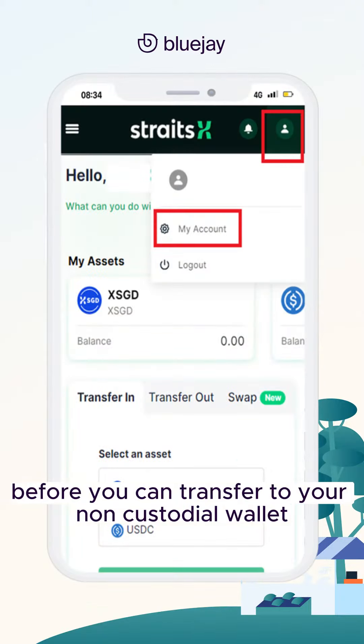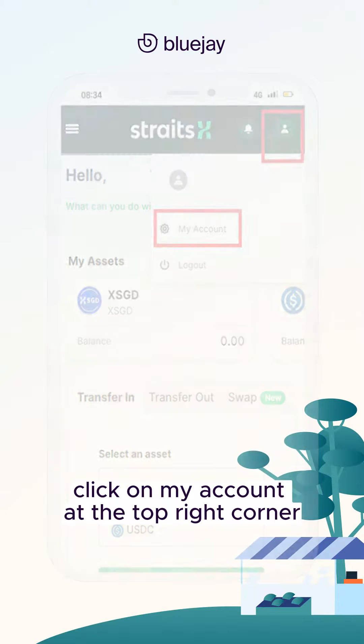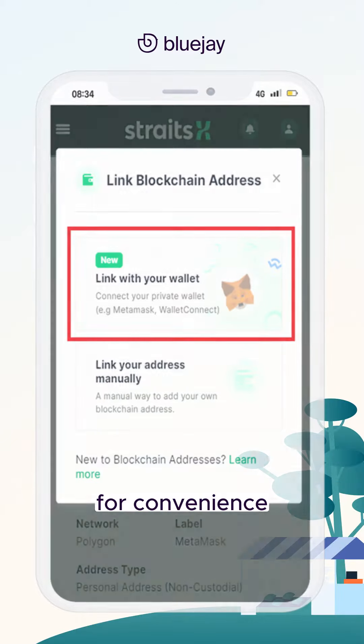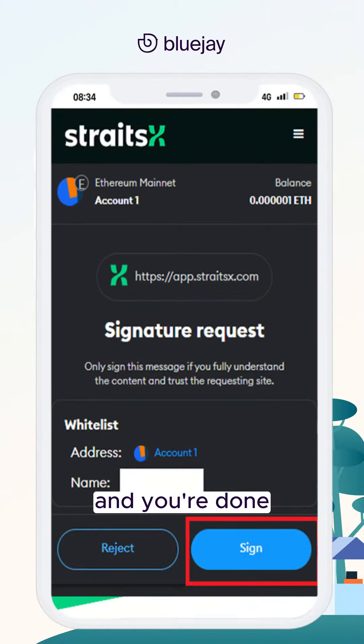Before you can transfer to your non-custodial wallet, you will have to whitelist it. Click on My Account at the top right corner, then Blockchain Addresses and Add New. Link your wallet using the first method for convenience — select MetaMask or WalletConnect. Then click Verify and Sign, sign the transaction and you're done.